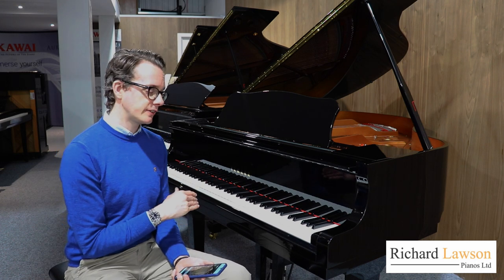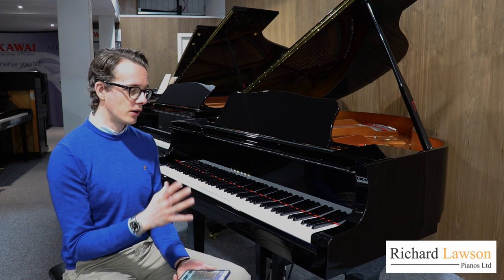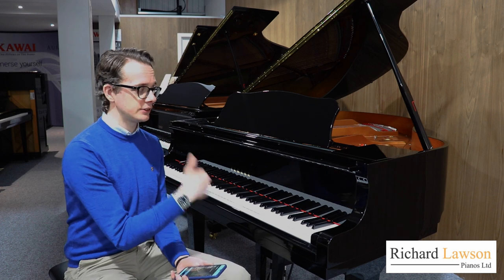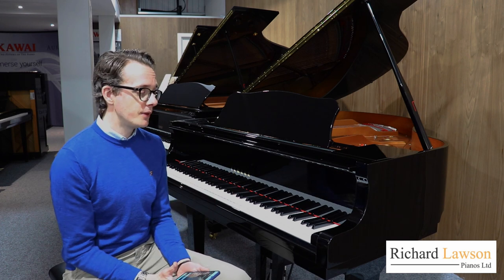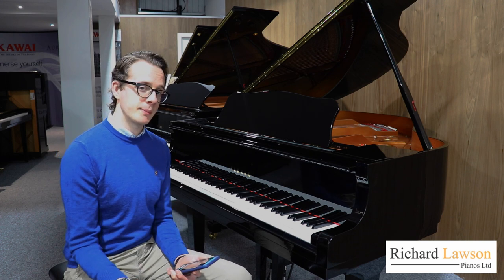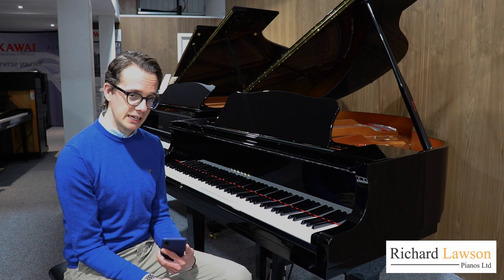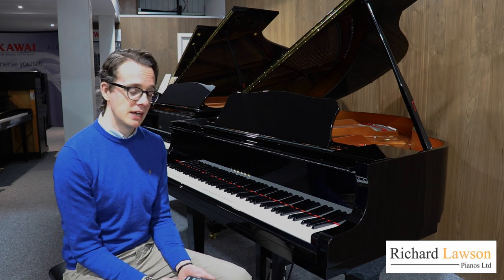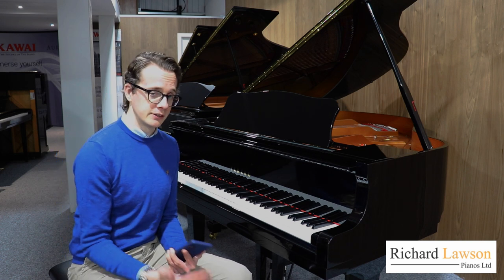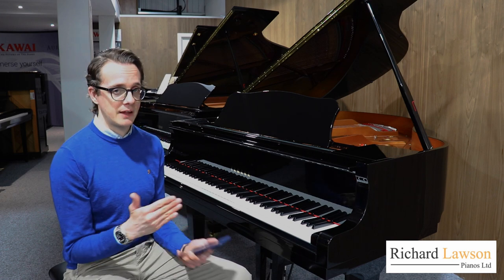So this is the GB1K Disclavia Inspire. It's Yamaha's smallest baby grand piano, 5 feet in length. But the Disclavia Inspire system is available on all the different grand pianos — the GC series, CX, SX, and even the CF series, going all the way up to the CFX concert grand. It's also available on two different uprights, the U1 and the YUS1.